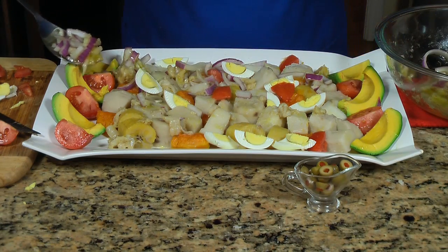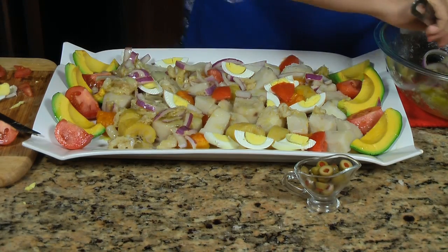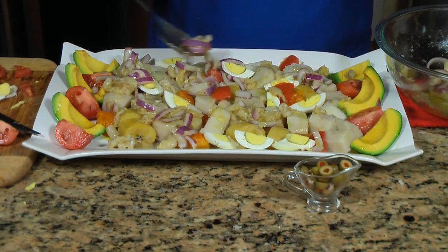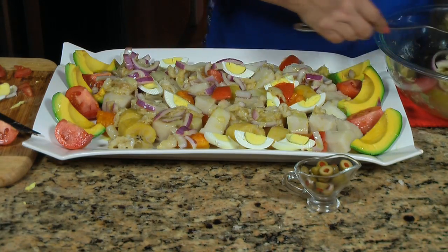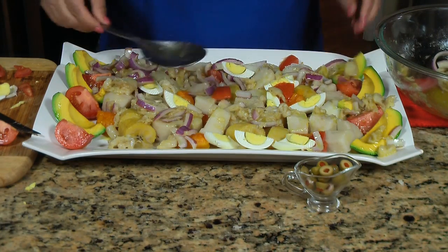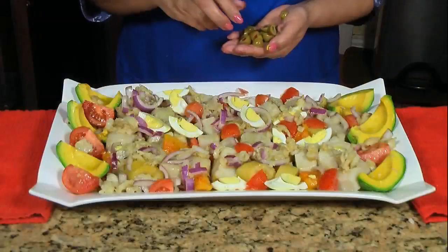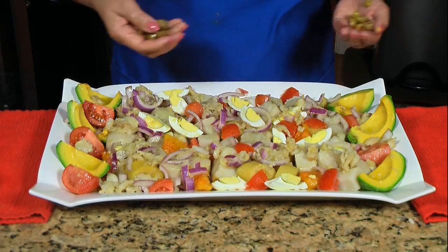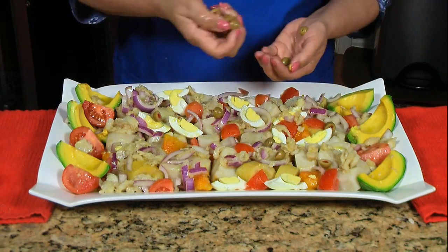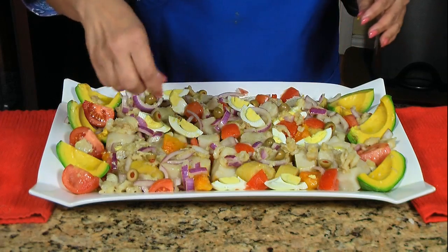Now I'm going to add a little bit more of my bacalao mixture. Ahora por arriba le voy a añadir más de la mezcla de bacalao, con aceite, cebolla, todas esas cosas tan ricas. Y al final lo último que voy a añadir ya va a ser las aceitunas. And my last garnish — the olives. Ya le estoy añadiendo las aceitunas que es lo último que me falta en esta deliciosa serenata puertorriqueña.